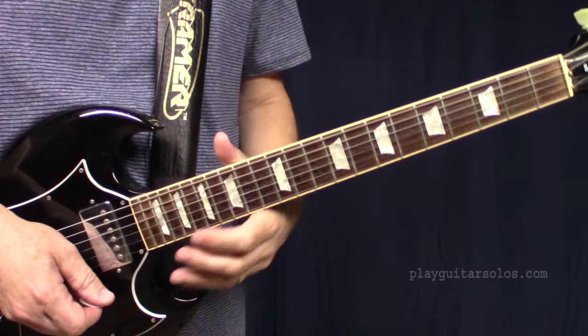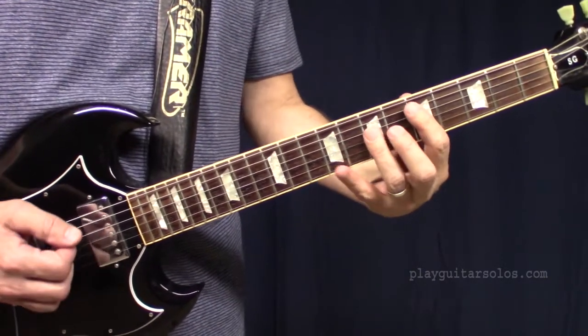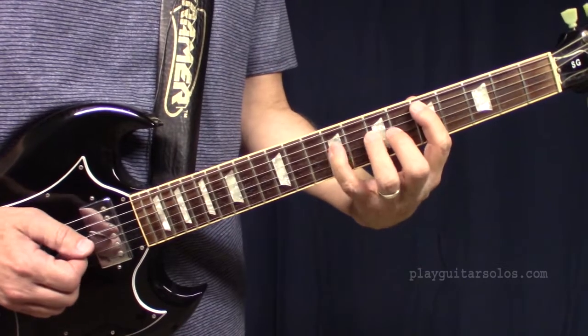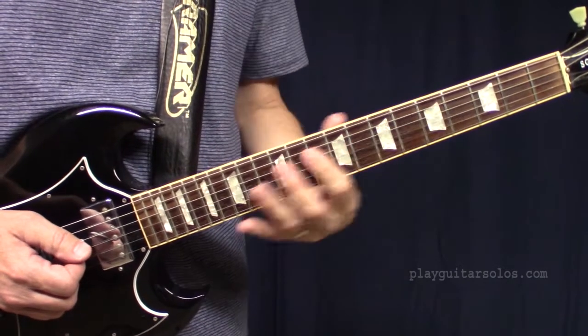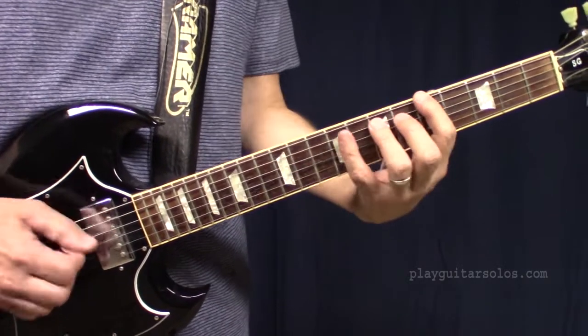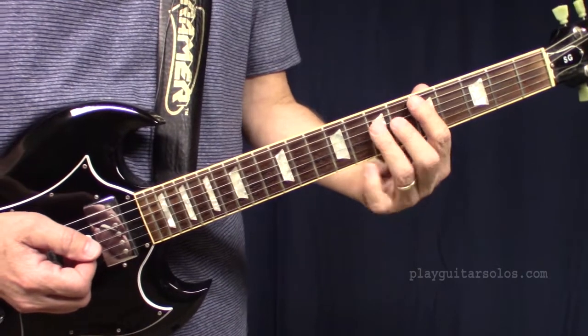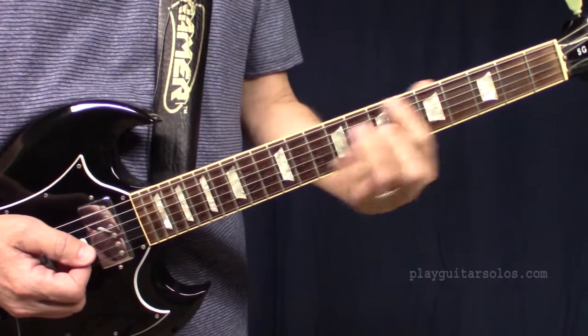Now we're going to look at the chorus a little more slowly. There's not too much to it — your typical add-in with your pinky there. Add that B in on the D, or actually they just do it on the A on the chorus. So it goes like this — pretty much straight chords: D, A, and G chord; D, A, and E chord.